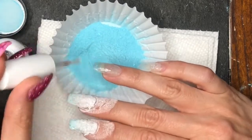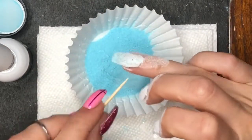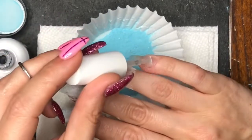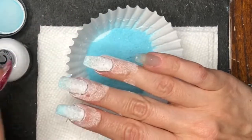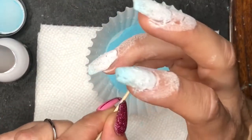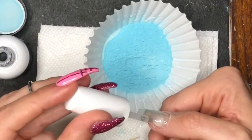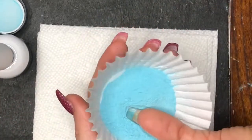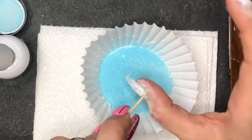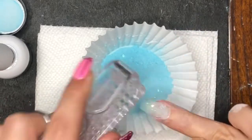If I were to use this powder again, I would probably do one dip of a solid white underneath it. It's supposed to change to white, but it really changes to more of a clearish color instead. When it's on your finger it looks solid white, but once you have your top coat on, mine was more of a clear color. So I would definitely do one dip of white underneath so when it changed from the blue it would look more white than clear.